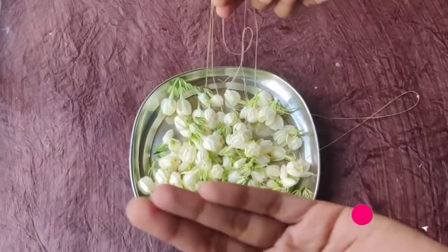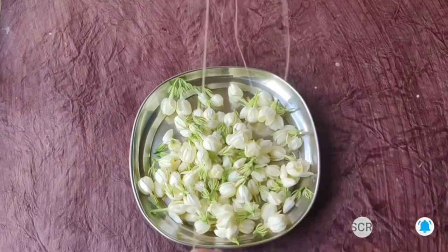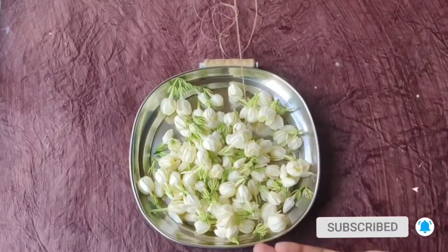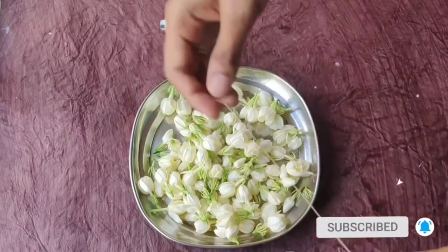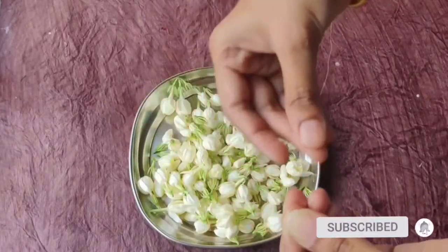I am going to put a thread here. I am going to put it in 2 parts. I am going to use this thread and cut it in 2 parts.